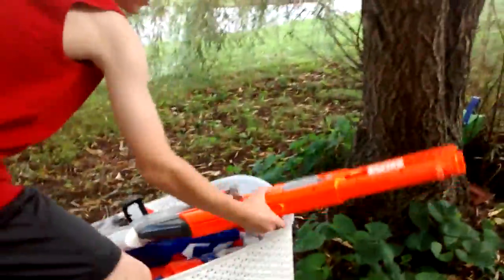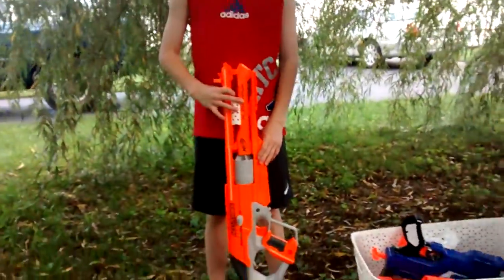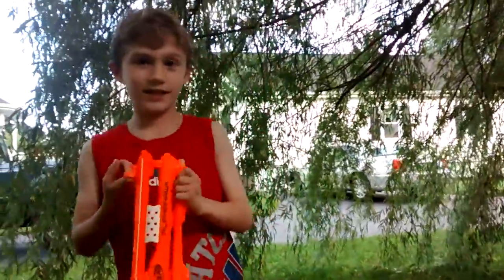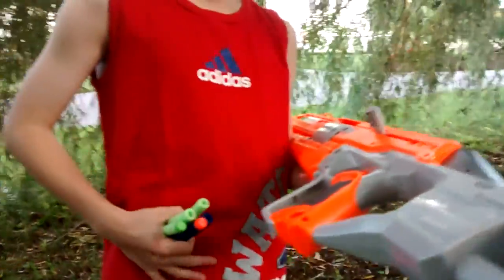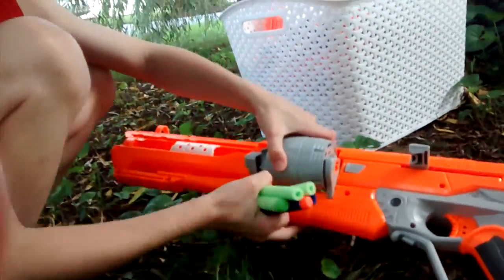And load up Alpha Hawk. Alpha Hawk is like so long. Look how tall I am and look how long this thing is — this camera probably isn't doing justice. So, even though I already showed you how to load Alpha Hawk, I want to show it to you again because it's really cool. Guys, I think you should get this gun — it's about $15. We found it on sale at Target.